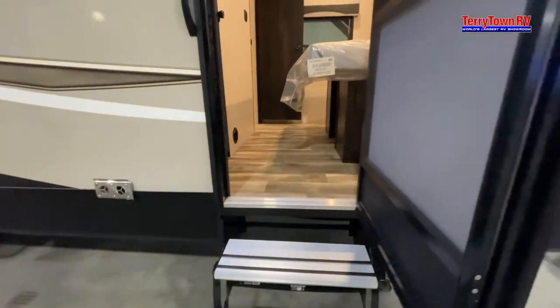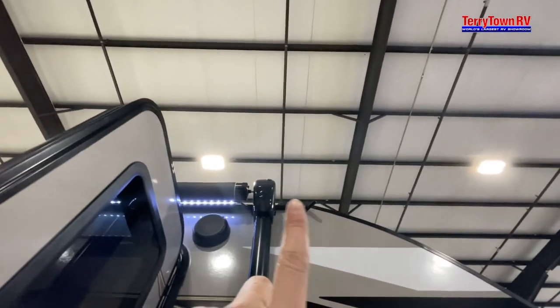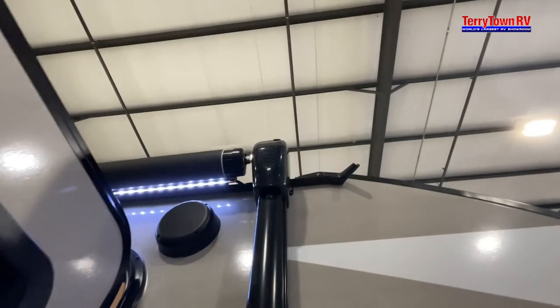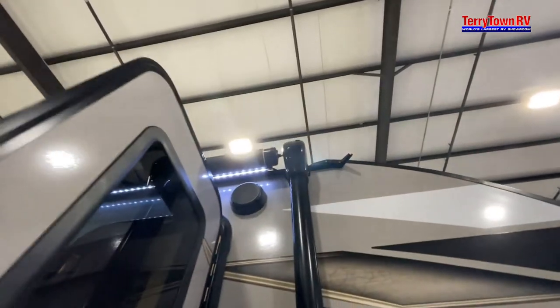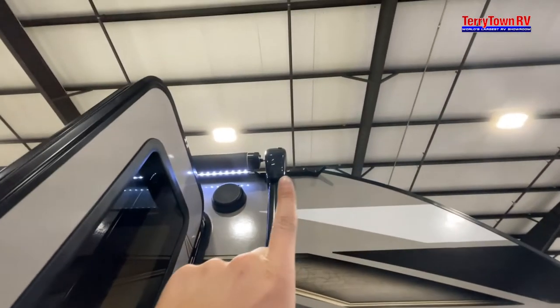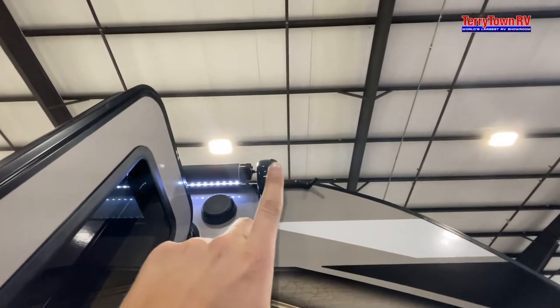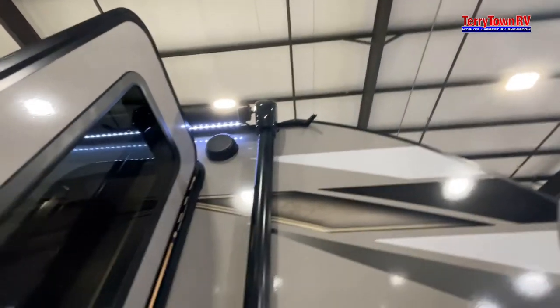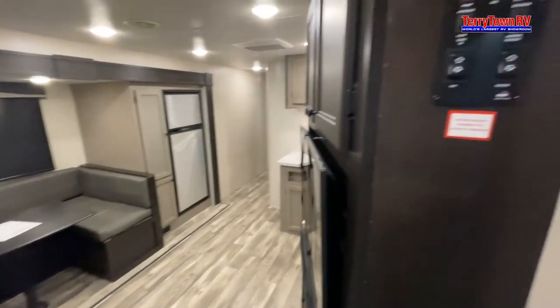Coming up top, there's a little tab — it's kind of hard to see — but if your awning ever electrically goes out, you are able to manually override it. Just pop that off, put a tool inside, and then you can move it back in. Coming on the inside of the camper now.